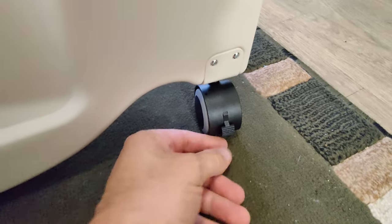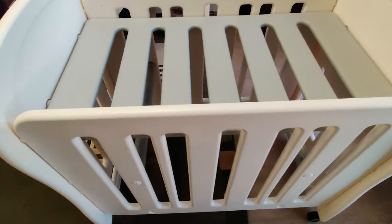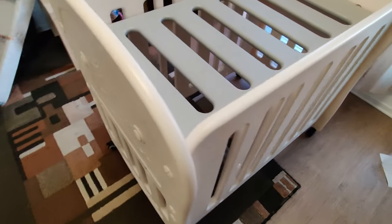All four wheels are lockable. Here's the final bed crib completed. It's very lightweight, easy to move around, and very strong.